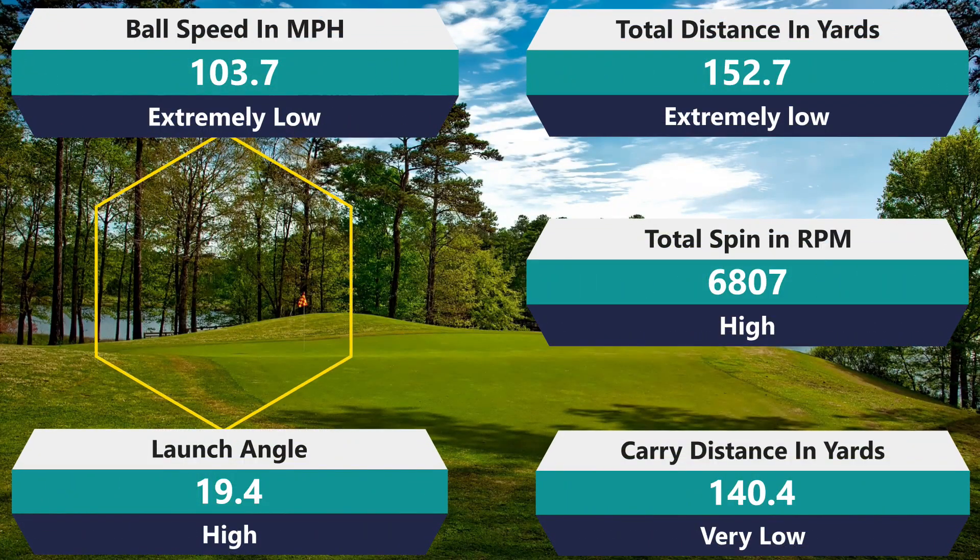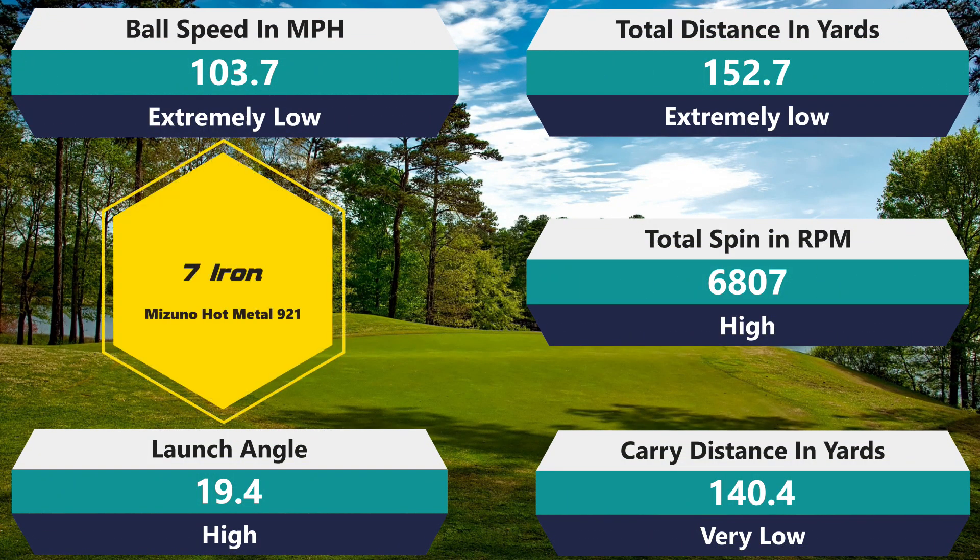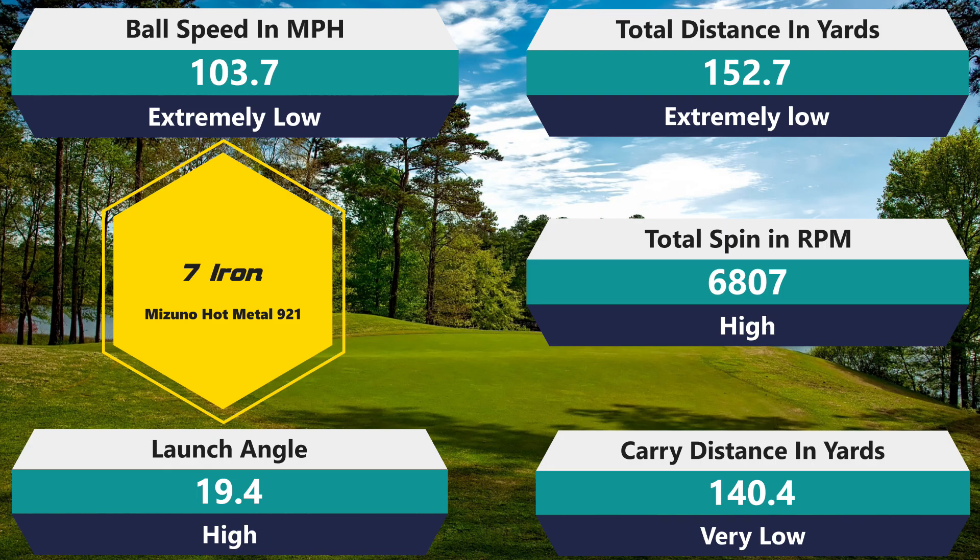Seven iron: 6,807 rpm spin — that's a lot, really good, not quite as much as the Kirkland but close. Unfortunately 103.7 mph ball speed is very low, 152.7 total distance is extremely low, and 140.4 carry is extremely low. It launched a little high at 19.4 degrees. For the nine iron to compress okay and then the seven iron to completely fall off — that's not normal and not a good sign.